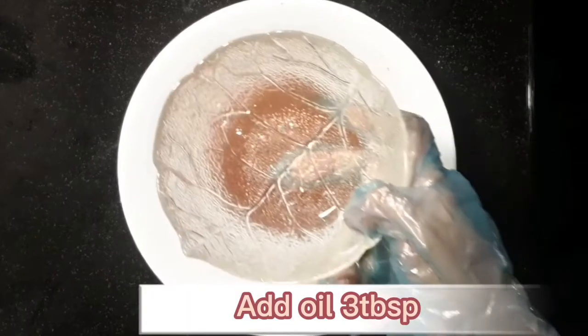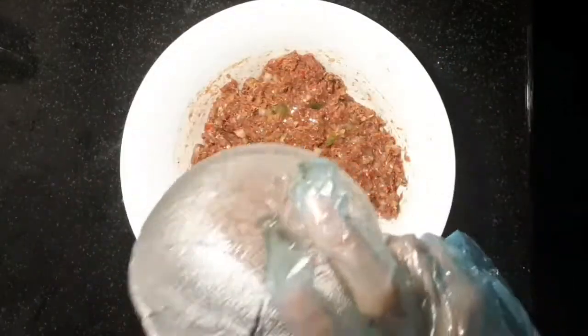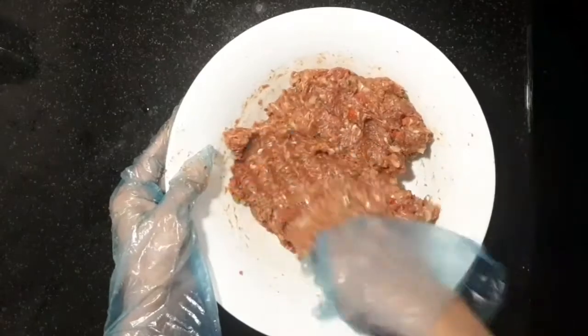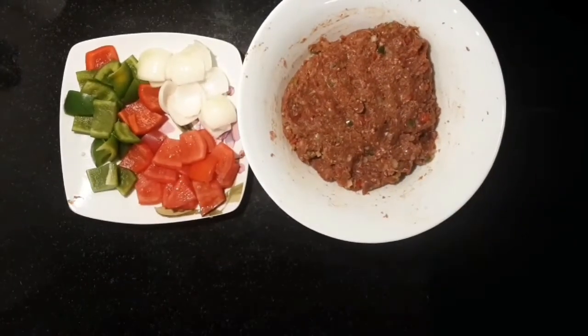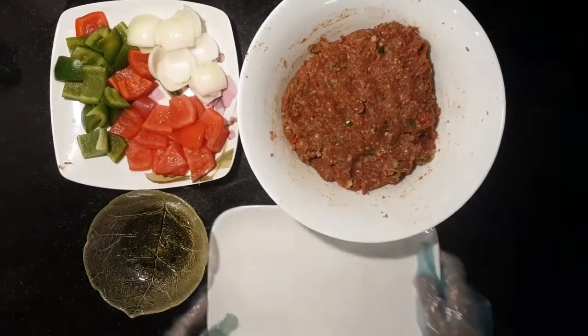Add oil 3 tbsp. Add red and green bell pepper, onion 1, oil 4 tbsp — mix well.